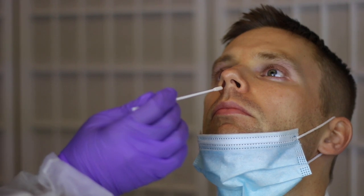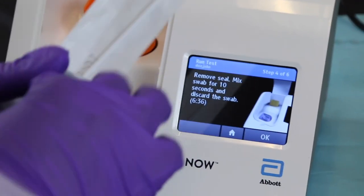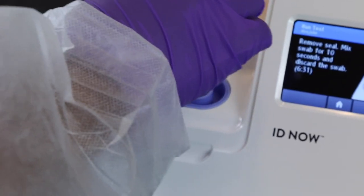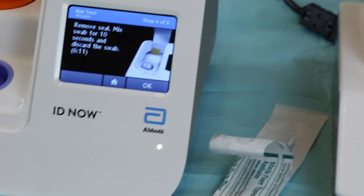Have the patient sit down and take three deep breaths to relax. Instruct them to tilt their head back and slightly lower their mask. Insert the swab until there is slight resistance and twist back and forth five times gently. Remove the swab and repeat in the other nostril when the patient is ready. Provide the patient with a tissue in case their eyes water. With the specimen collected, insert the tip into the well of the blue receiver and swirl for 10 to 12 seconds. Temporarily store the swab to the side — do not discard yet. If your test is invalid, you can reuse the swab on the next attempt.